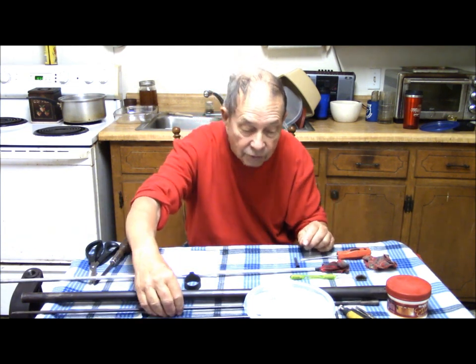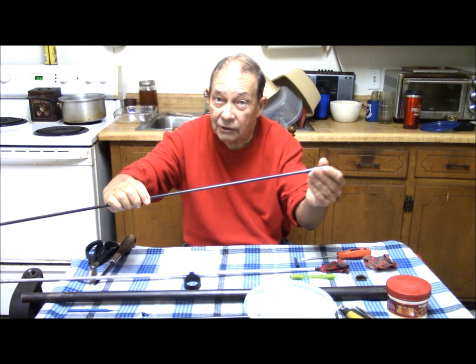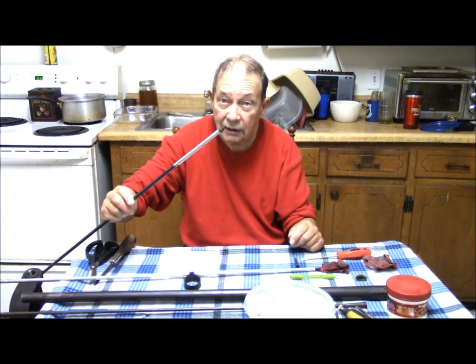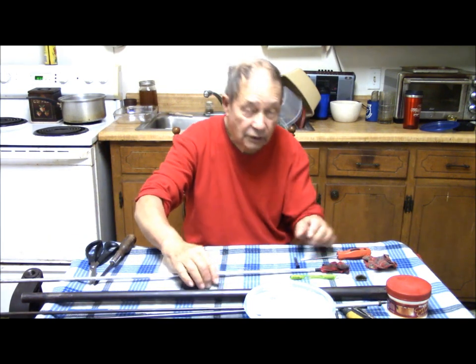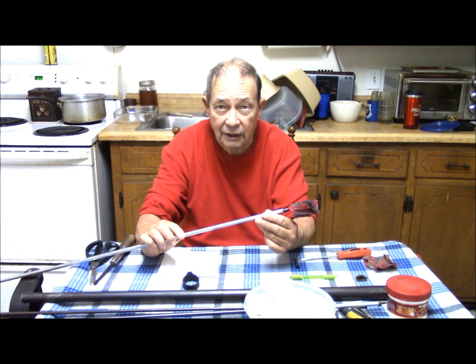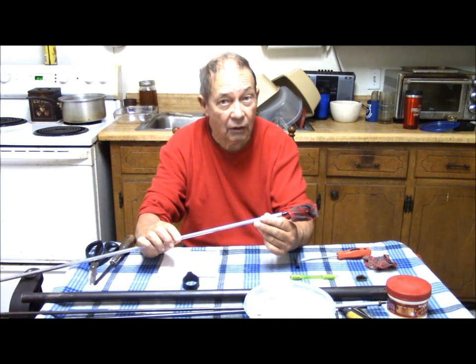Now don't forget to do your ramrod — remember this was in contact with corrosive materials too, so it will rust if you don't clean it. Ultimately you will stick a patch, and that's what this rod and this worm is for — if you stick a patch, you can use this to retrieve it. So now we're going to go through a series of dry patches and dry the interior of the barrel. And then we're going to put it on a heating stove and allow it to heat thoroughly all the way through to make sure we've driven all the water out of the barrel.